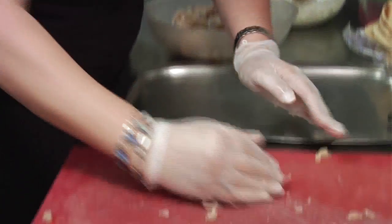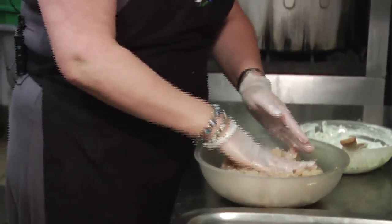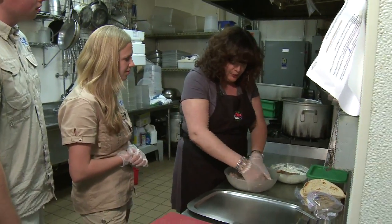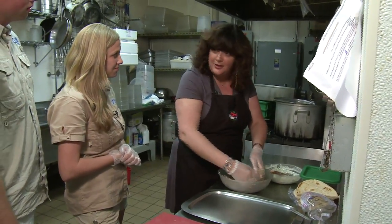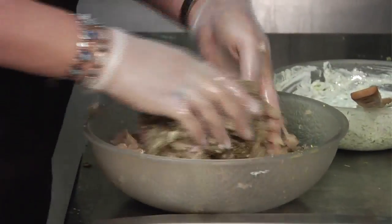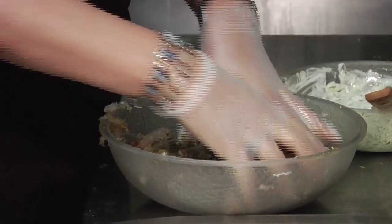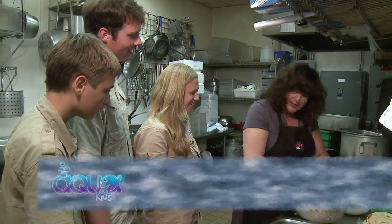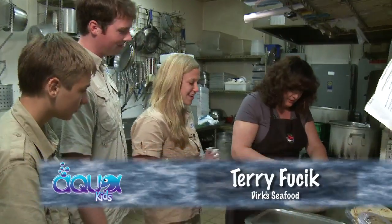I'm going to have you guys form the burgers — I'll do the first one and show you what it looks like. This is a very delicious dish. Fish is a great way to introduce anyone who doesn't like fish, because there are so many different flavors that they're not going to even know they're eating fish. They may even think they're eating chicken. Doesn't everybody say it tastes like chicken?